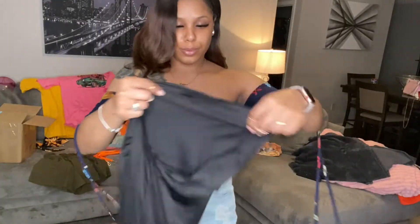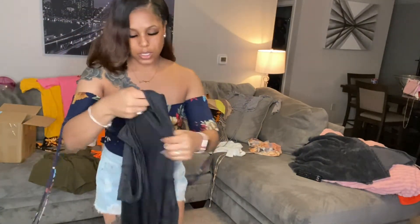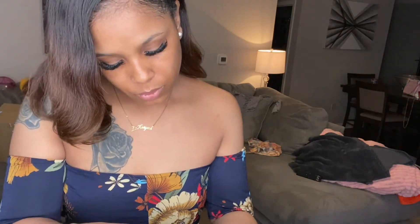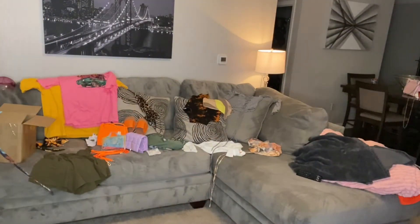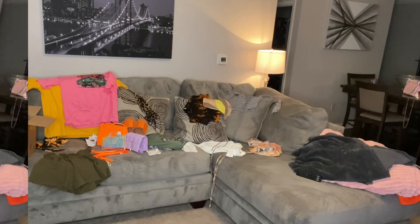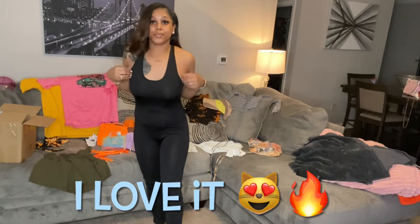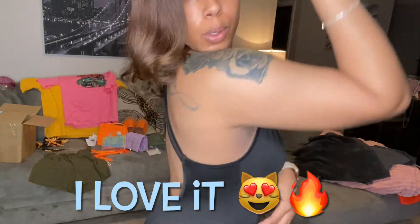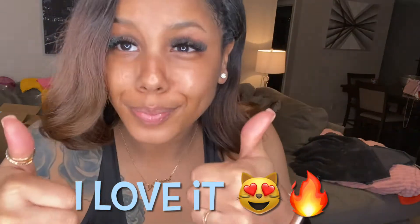Next I'm gonna try on this jumpsuit — it's a long-sleeve jumpsuit. This is a size large. I like my suit to feel comfortable so I can move around. This is the one-piece. I really like it.